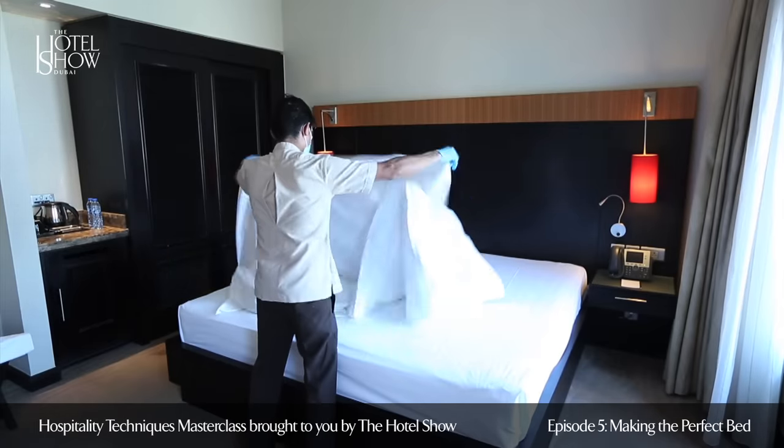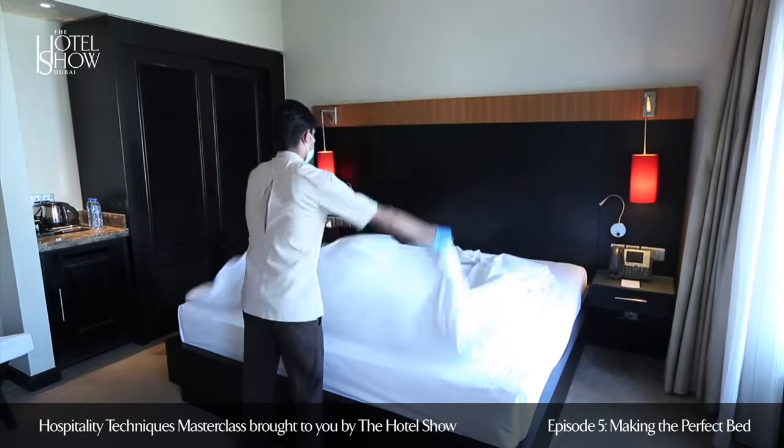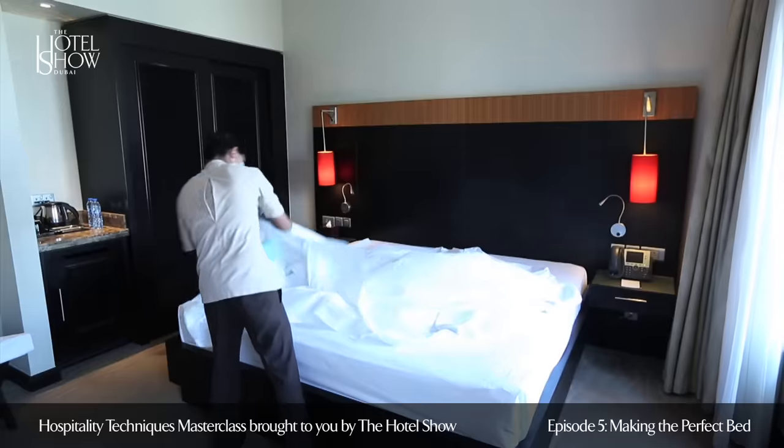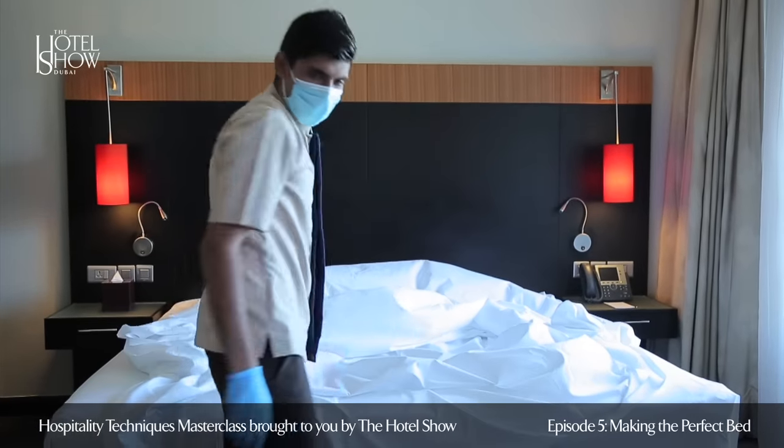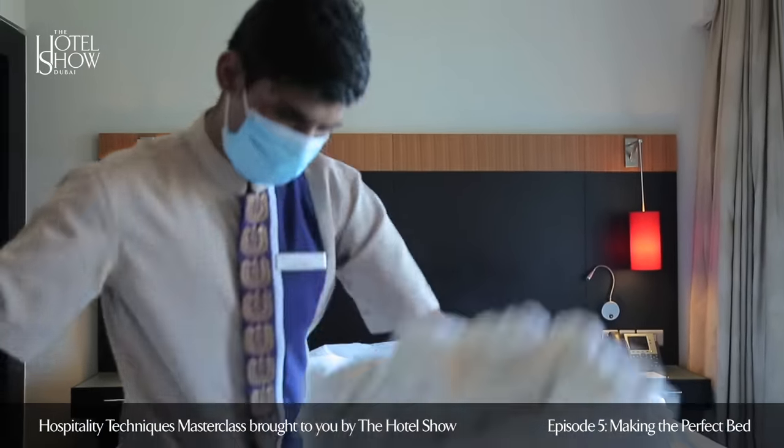Once the bedsheet gets fitted properly on the mattress, start with the duvet cover. After checking for any stains and damages and ensuring it is crease free, place the duvet cover flat on the bed with the opening side facing you.